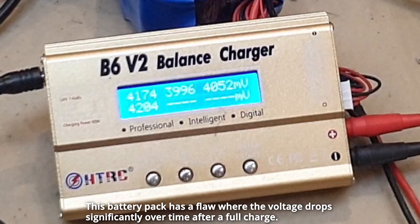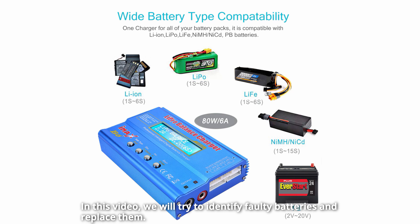This battery pack has a flaw where the voltage drops significantly over time after a full charge. In this video, we will try to identify faulty batteries and replace them.